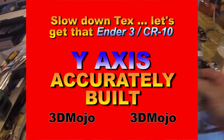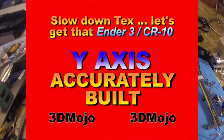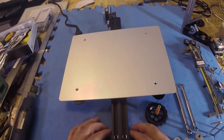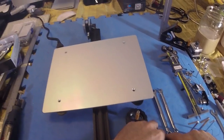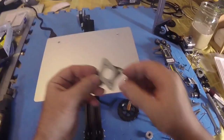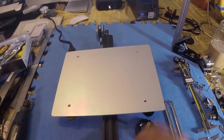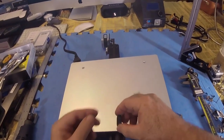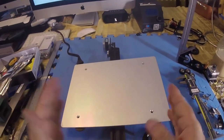Hey, thank you for watching. This is Ken with the 3D Mojo channel, and today we're going to work on our Y-axis. I want to see if we can get this tweaked a little bit better — change out a few things like these idler pulleys and put geared ones on there and get rid of their bearings. We're also going to put on one of these NEMA 17 motor insulators, and I'm changing the wheels to the polycarbonate wheels because these black ones have so many little dents in them that every time this rolls back and forth, it makes three little jumps in it.